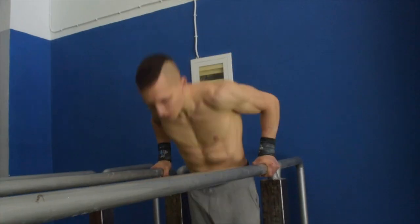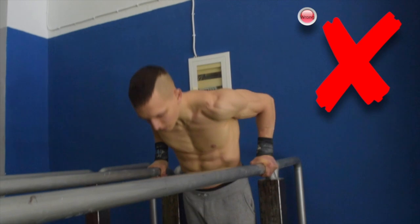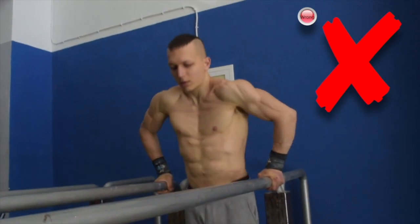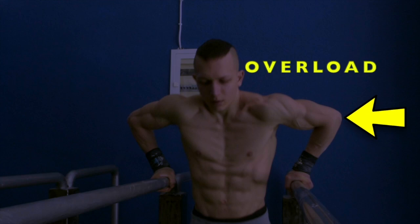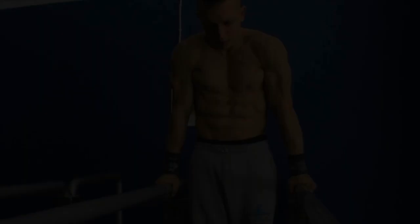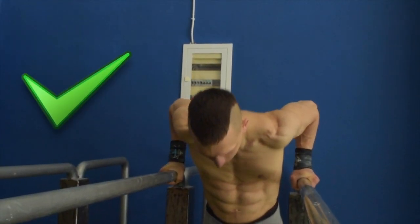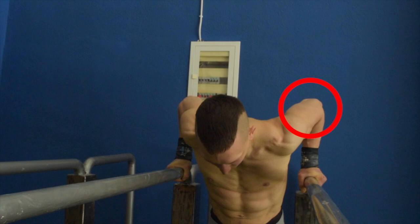It's vital that we always avoid elbow flaring during dips at all times. Flaring the elbows will place unnecessary tension into your elbow joint, potentially placing you at risk of long-term injury. Ensure that you are making a conscious effort to always keep your elbows tucked in during dips throughout the entire movement.